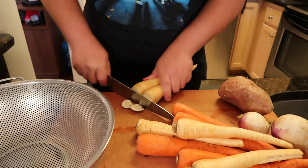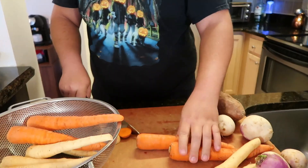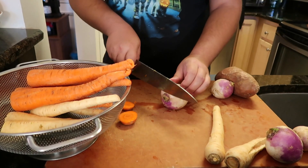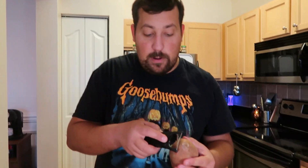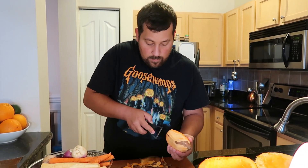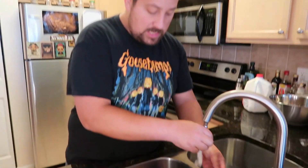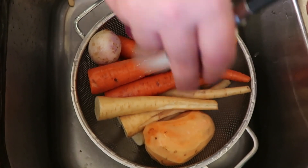I'm going to go ahead and take the root end off of all of our vegetables — the parsnips, the carrots, and the turnips. I'm going to cut off that root end right there. Peel our sweet potato. Once all of our vegetables are trimmed, give them a quick rinse to get any excess dirt off, and then we're ready to start roasting.